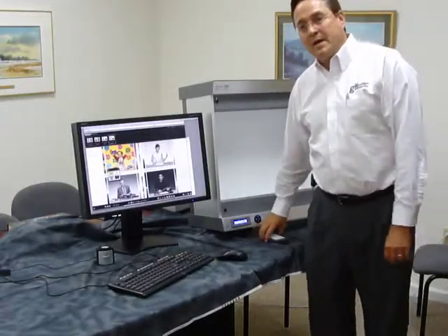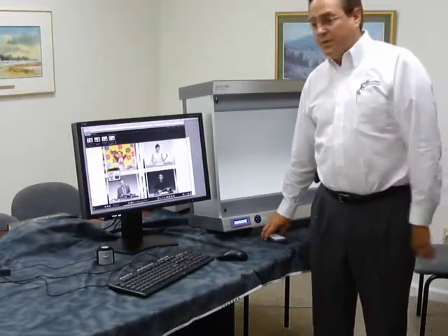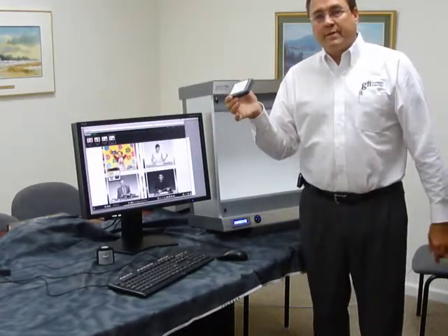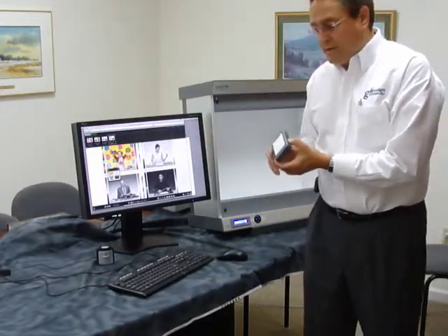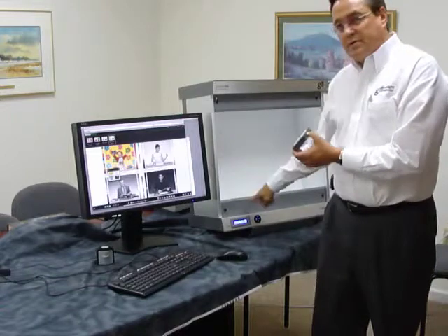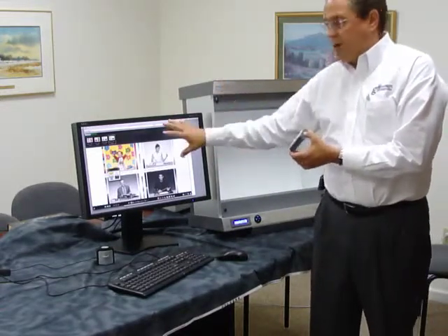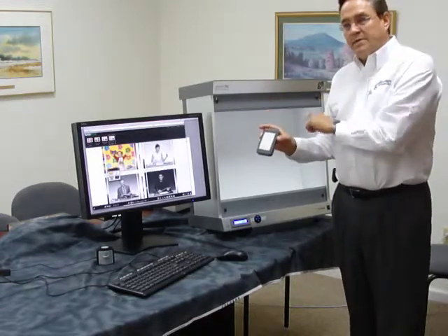Hi, this is Bob, and I'm here to tell you a little bit about the new SoftView Model 1 XIQ and the IQ sensor, which is a wireless device that is used to capture the brightness level of the monitor and transmit that to the SoftView for very easy matching of brightness between the monitor and the SoftView. This is also used to calibrate the SoftView.